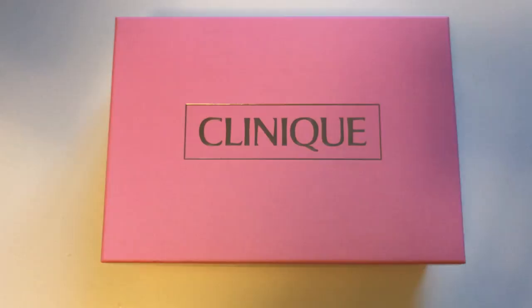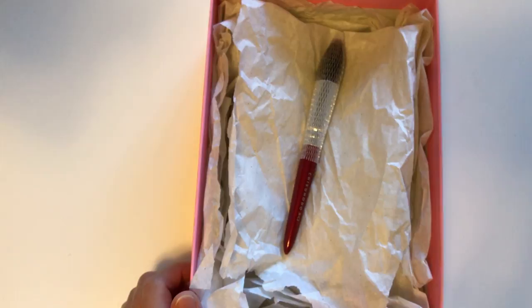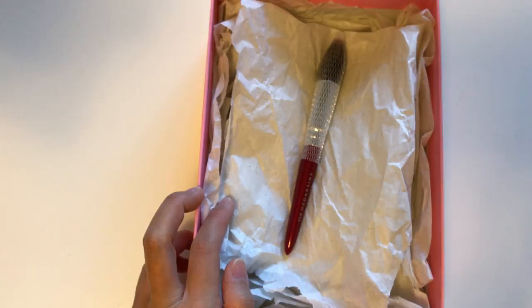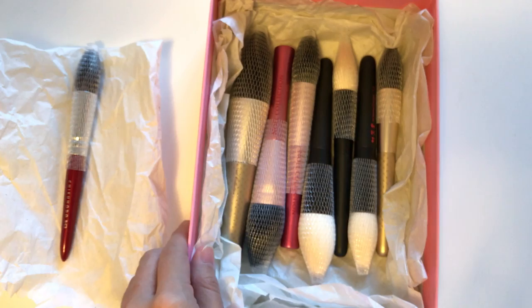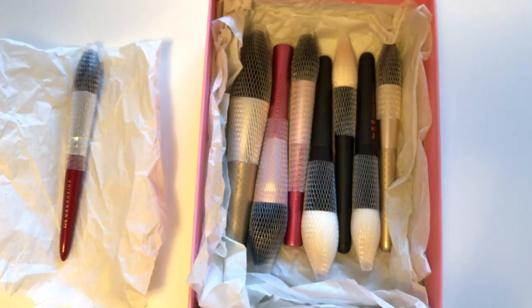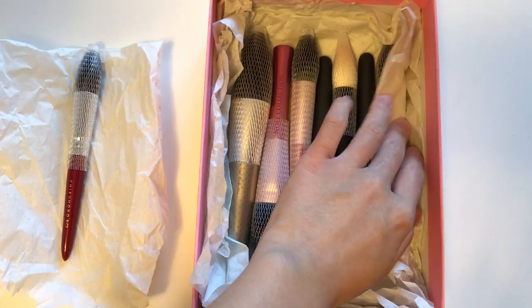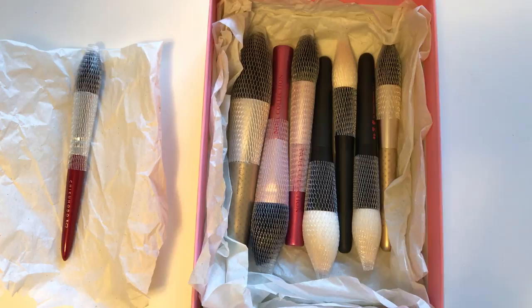Another option is boxes — you can use any box to store brushes you're not using. I have Chikuhodo, Hakuhodo, and CD Japan boxes. I really like this one from their holiday collection — it's pink. I store them in here, and feel free to use silica packets or cedar blocks in the boxes too. I use tissue paper at the bottom to keep the brushes together and prevent them from moving around and getting damaged from hitting the sides of the box.